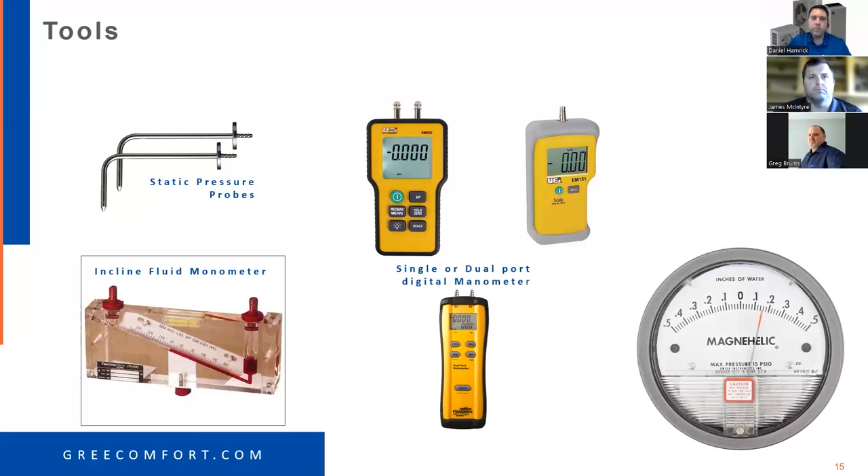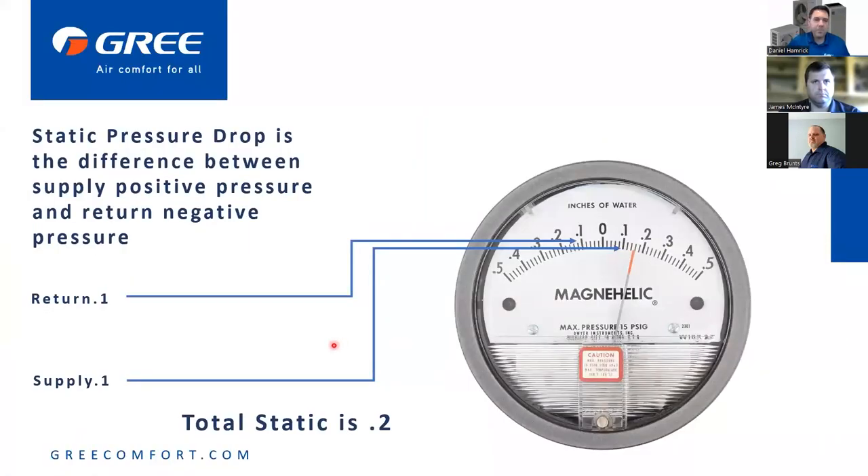Even a magnehelic gauge works — they're accurate provided you didn't drop it. You can't beat the accuracy of a fluid manometer as long as the fluid is filled to zero. If you're ever wondering if your gauge is off, get a fluid inclined manometer, measure the same readings with that, and it'll tell you whether your gauge is reading correctly.